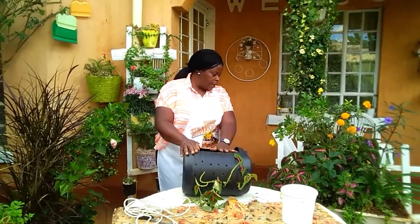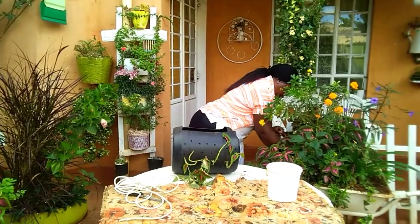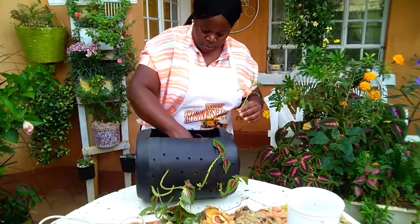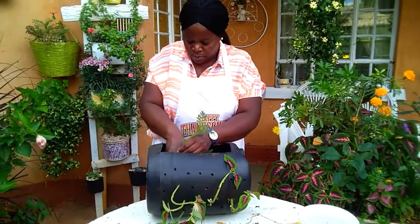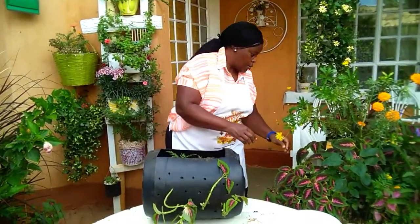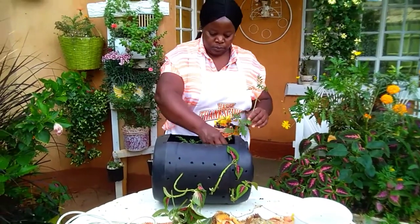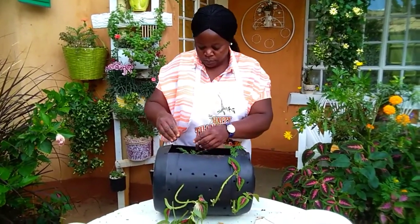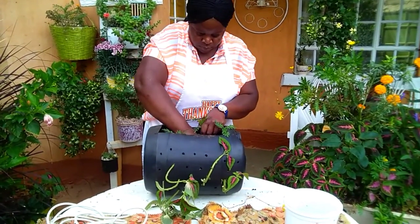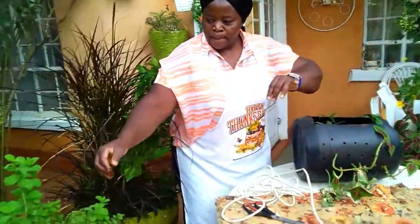Now I want to add marigolds. After marigolds, you can also add some mint.